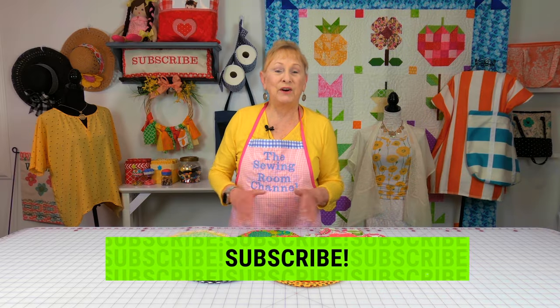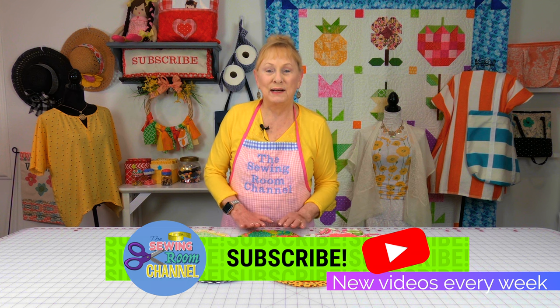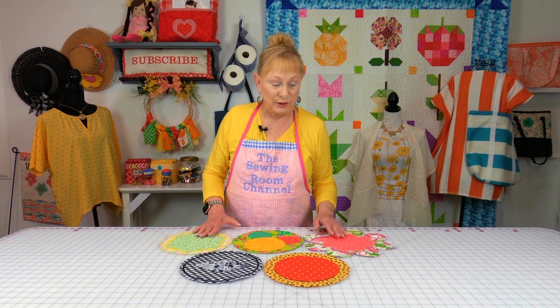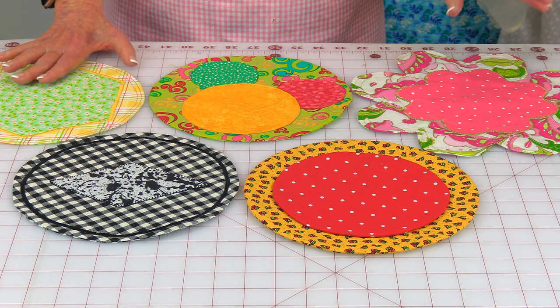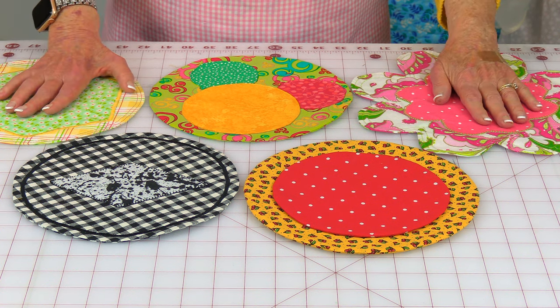Hi everyone, I'm Cheryl and welcome to the Sewing Room Channel. I'm very excited about this project because they're easy, they're quick, and they're very useful for protecting your furniture. I use these to put certain objects on them so that it doesn't scratch our furniture. It's also another way to cover up those scratches that you may already have. Okay, let's get started.